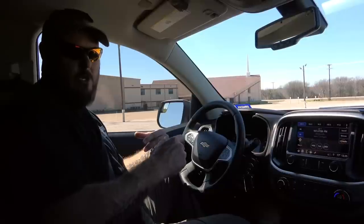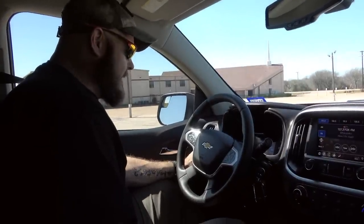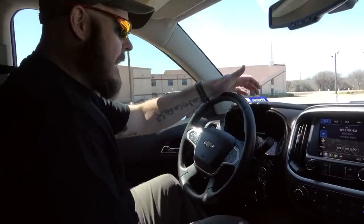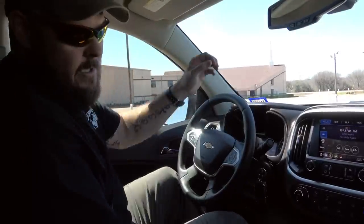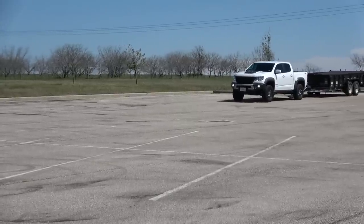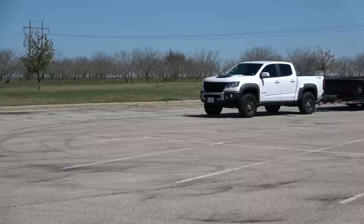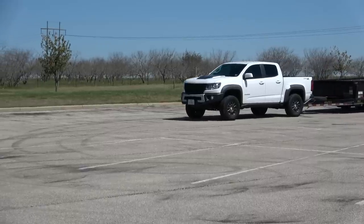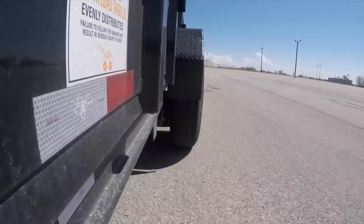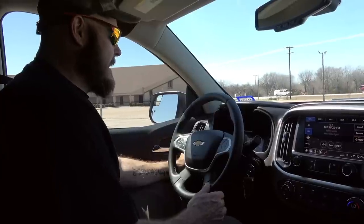I'm going to start with the trailer brakes set at 3.0. Get the vehicle up to about 15–20 miles an hour on a level surface with no gravel, then using the trailer brakes only, apply steady but quick pressure until you stop. We need to add a little bit because the tires did not lock up.